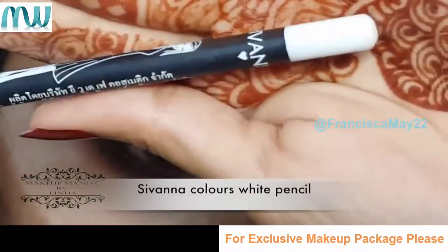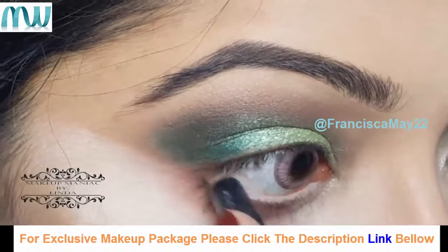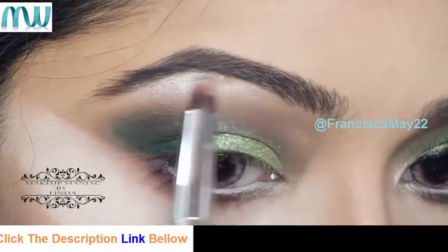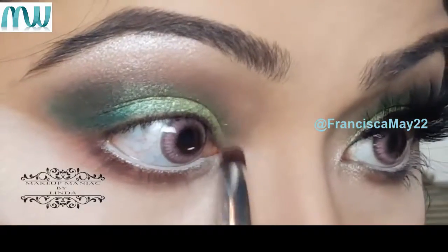Now I'm using my Sivana Colors white pencil and applying that in my waterline. Using the same pencil brush and the Sleek Solstice palette, I'm using the highlighter shade on my brow bone and also applying it a little bit on my inner corners.